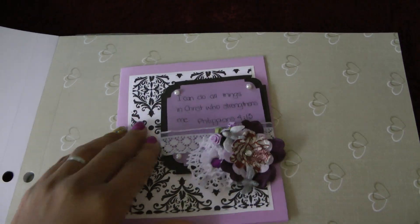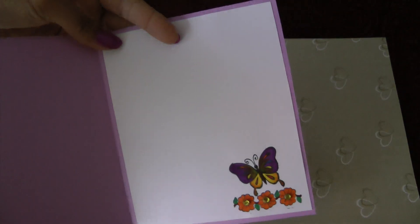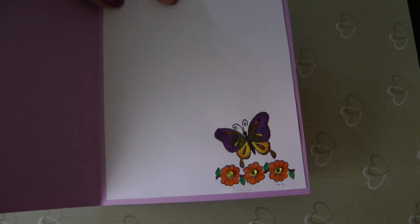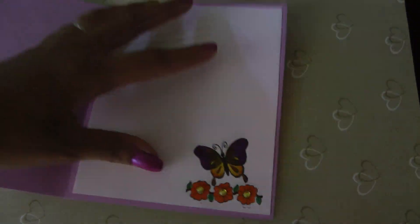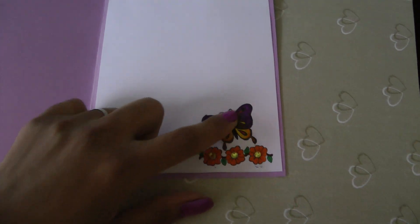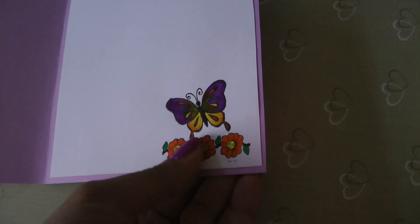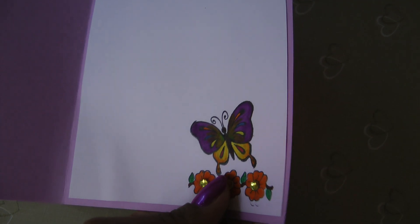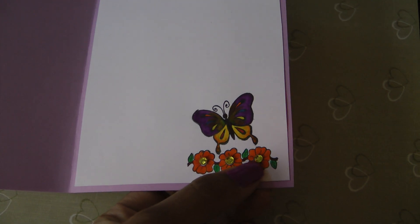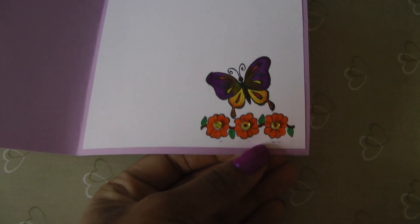When you open it on the inside, it is stamped right there — a butterfly with flowers. These are color-markered in. I added a little bit of glitter in here; I don't know if you can see it or not. Then I added flat-back bling on the three flowers that I stamped. Everything is hand colored and stamped.